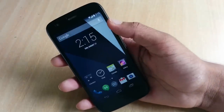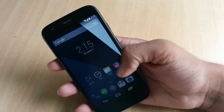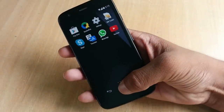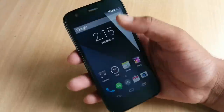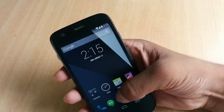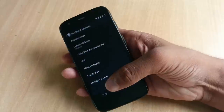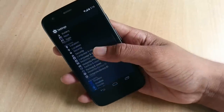You can pick the Moto G handset up in two storage sizes: 8 and 16 gigs. The display is a 4.5-inch IPS LCD display at 329 ppi. It is pretty fast considering the Snapdragon 400 chipset clocked at 1.2 gigahertz.